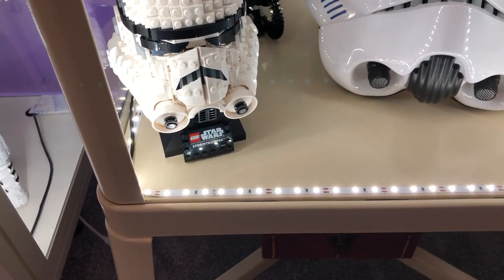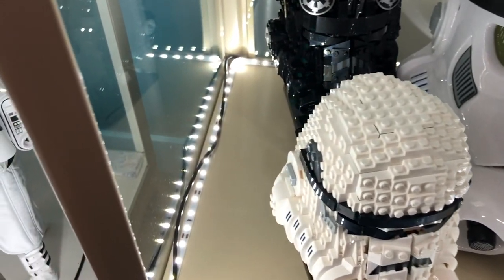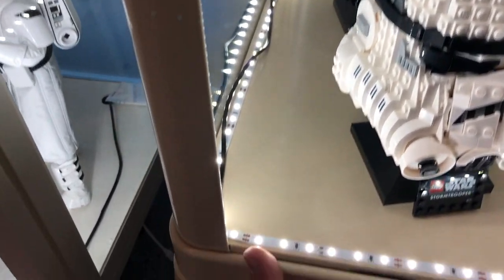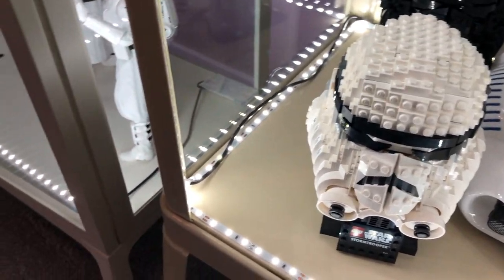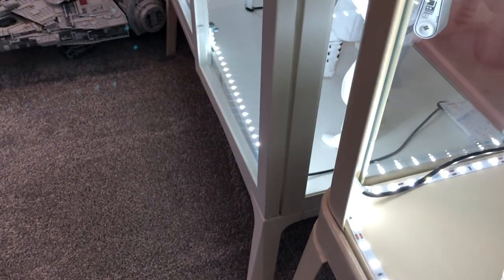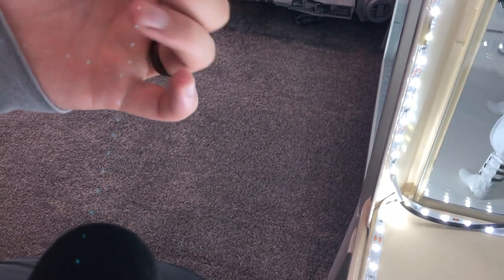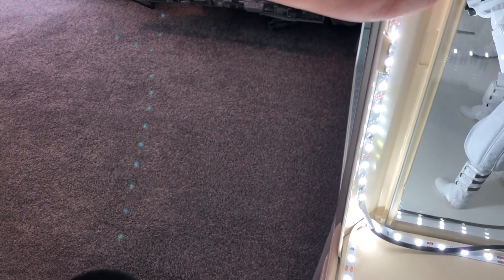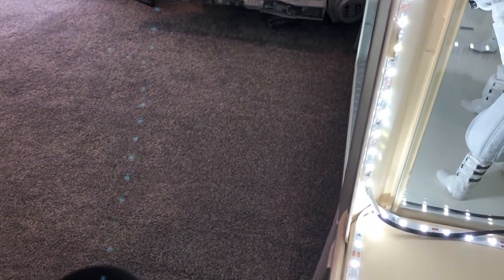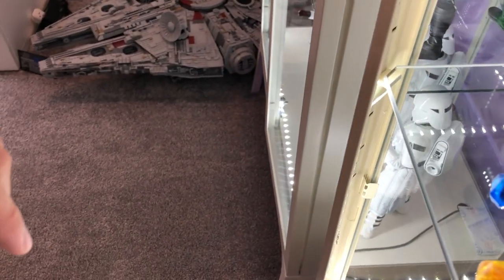Instead, I ran a wire for the same lights I use in every other cabinet - those are the Minger lights from Amazon. I'll move these guys off to the side so you can see that wire in the back corner. The bottom half lifts up, as you can see, so it's super easy to get that wire through. Then I just start on one side here - I'll see if I can get this far enough in so you can see it and focus it. These lights have that adhesive already attached to the back, so when you peel and stick it up...